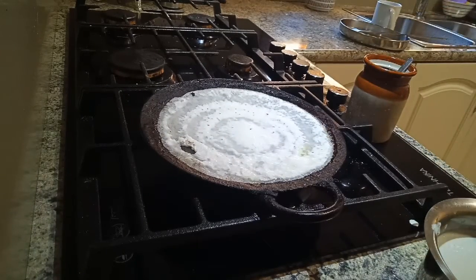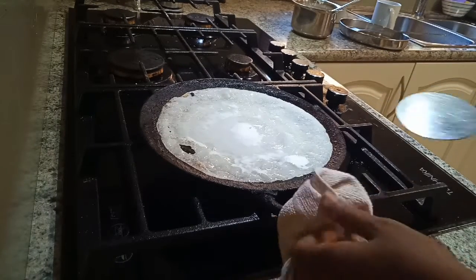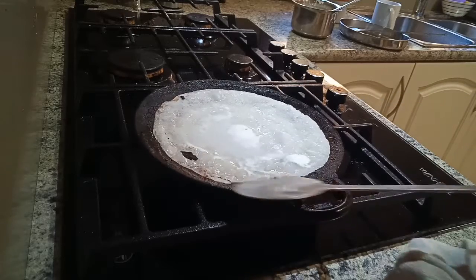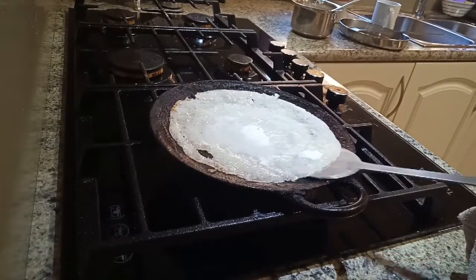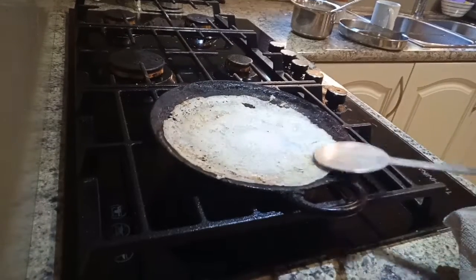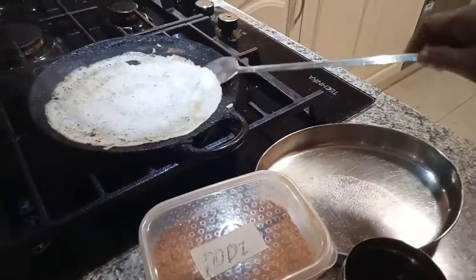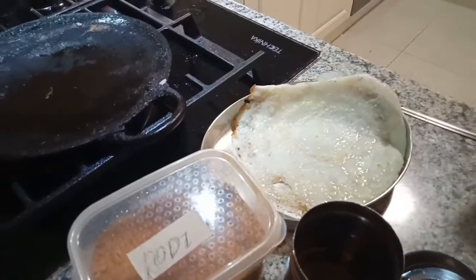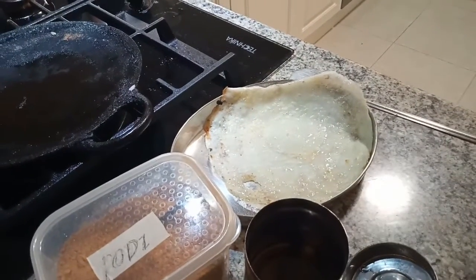You can eat it with idlipodi and coconut chutney. It's good for a diet person. Try this different taste dosa — it's ready now. Thanks for watching, bye friends, see you in another video. Serve with idlipodi and sesame oil.